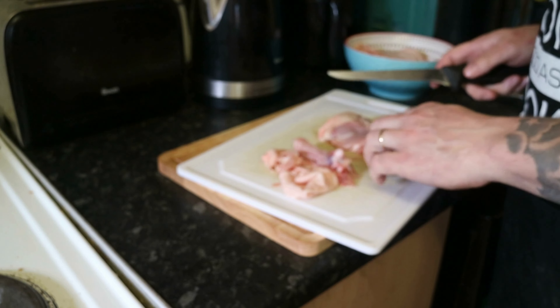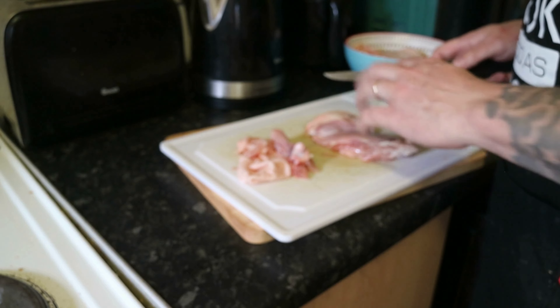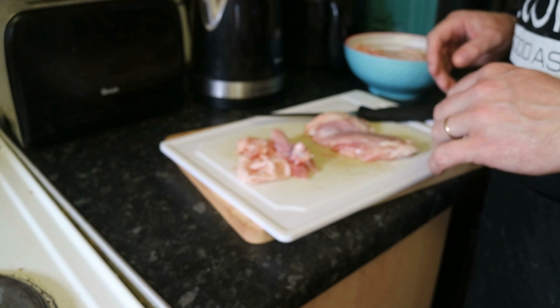Now, interesting fact — I was a butcher for about nine years, in another life. So once we've boned our chicken out and de-skinned it, we're going to roast that.